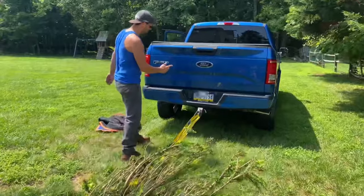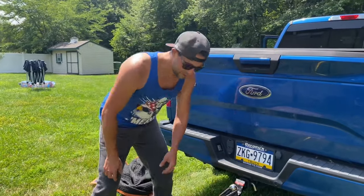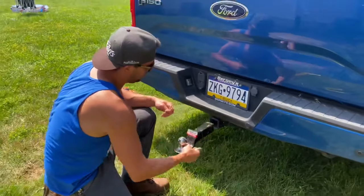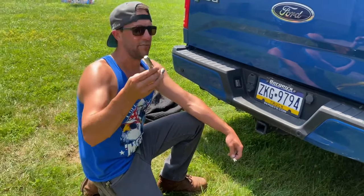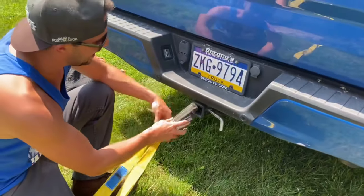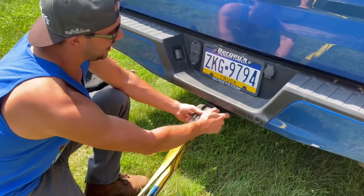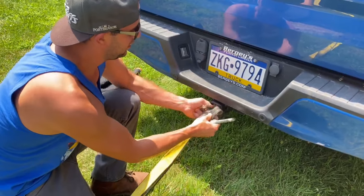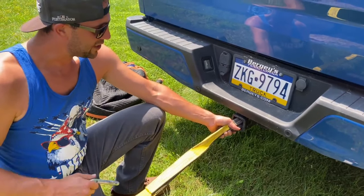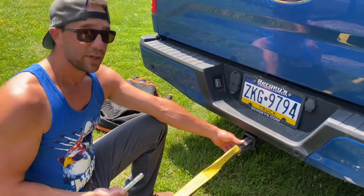If you don't have a ball hitch but you have a four-wheel drive SUV or something with a hitch, there's an alternative. You could go out and buy one of these — they're like five bucks. Just put this through, run these inside, then run this through and put the pin on the other side. It would probably work a little better because it won't slip off. I just have the ball, so I just use the ball.